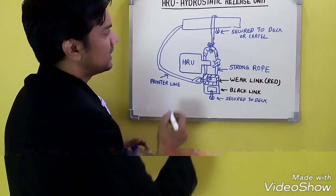Once the strong rope is cut, it releases the secured life raft. The life raft starts moving up and the painter line becomes stressed. Once the painter line is stressed enough, the life raft gets activated. Once the life raft is activated, due to the buoyancy it presents, the weight link breaks. The weight link breaks with a force of 2.2 ± 0.4 kN — that is the breaking strength of the weight link.